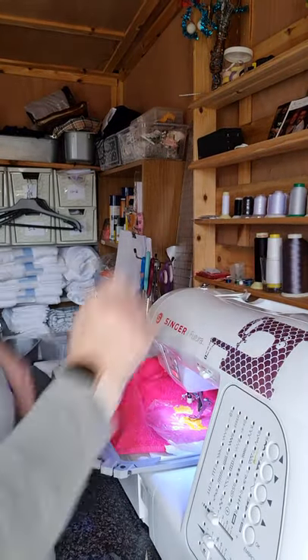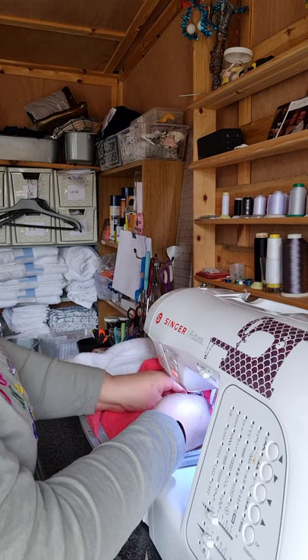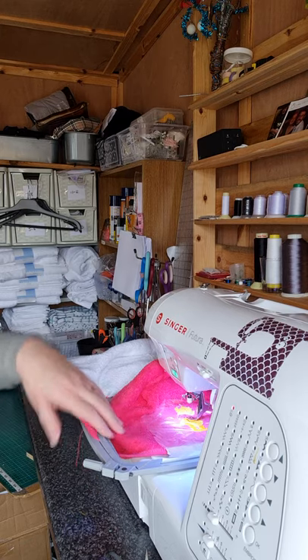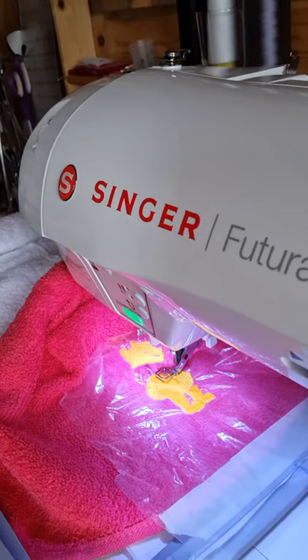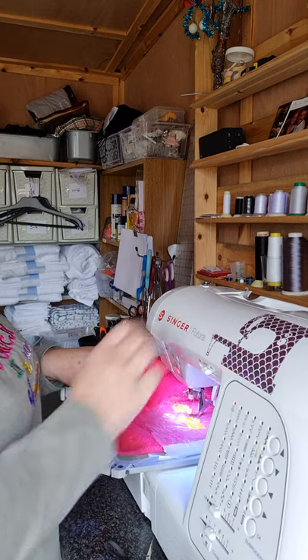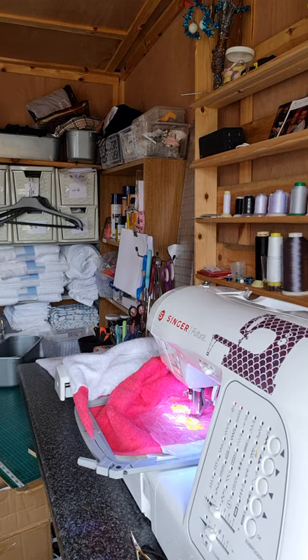There we go, thread her on. Now I need to change the colour on the next one on my computer. I'll move you in a wee bit — can you make out what I'm making? This is for a child. Starting the machine, and I'm just cutting the tail thread off. Start machine again, and that's that.